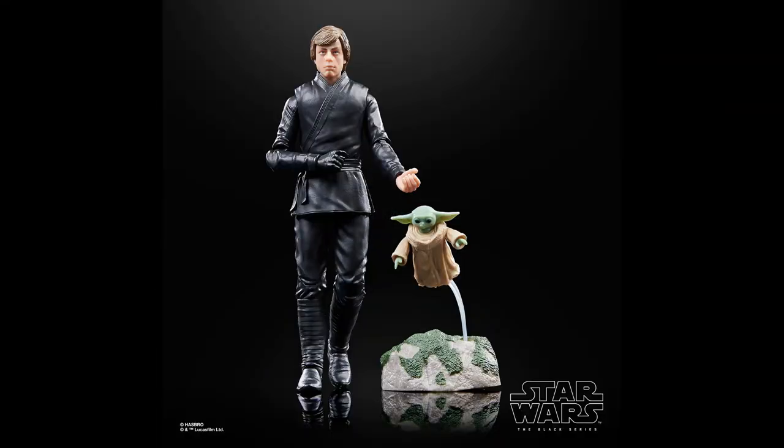Grogu looks like the same figure that we got before and here we see a rock base accessory with a bit of sculpted grass on it. We also get a translucent part so that we can pose Grogu like he is jumping or in this case being pulled up by Luke using the force.